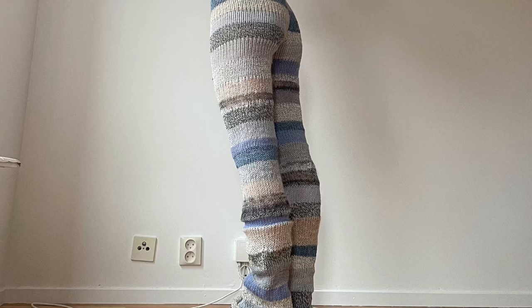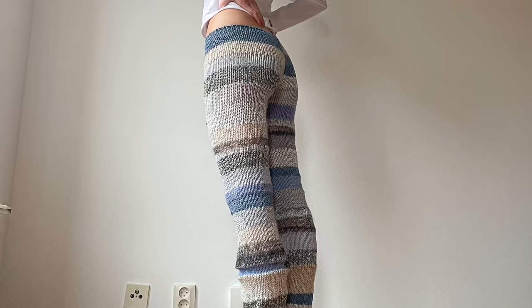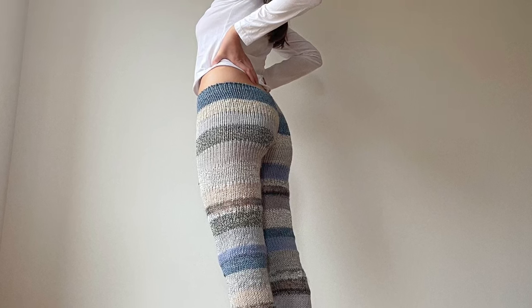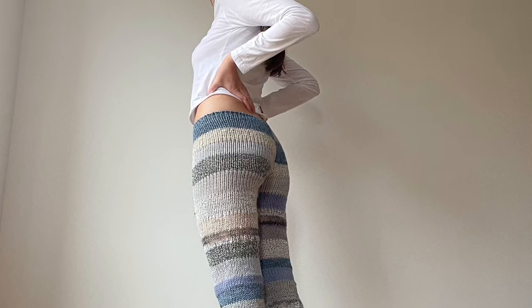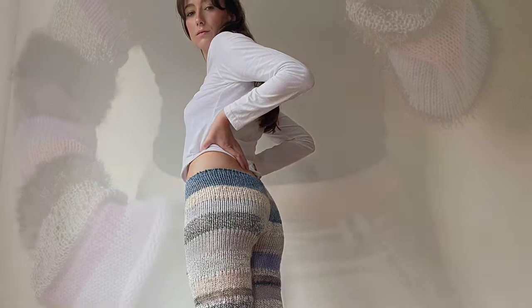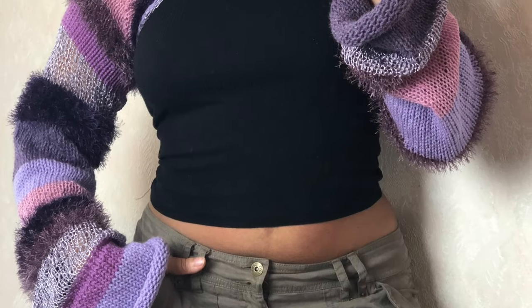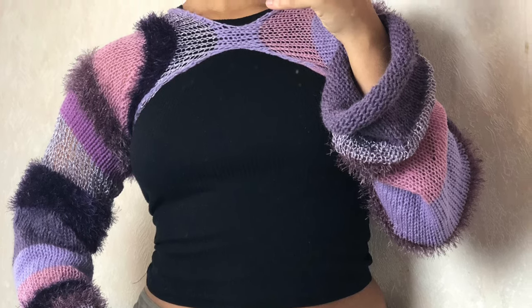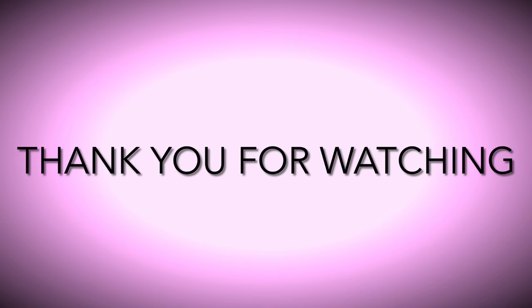Thank you for watching, and if you like this video let me know and I can make more tutorials. I am constantly trying to find new patterns with this machine. I think my next video will be a tutorial on how to make this shrug, because I think it will look really cool together with the trousers. But for now you can find a pattern on my Etsy, and I have some other patterns there as well. Thank you for watching!